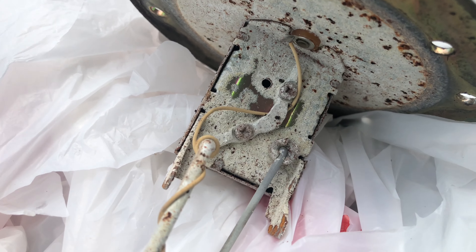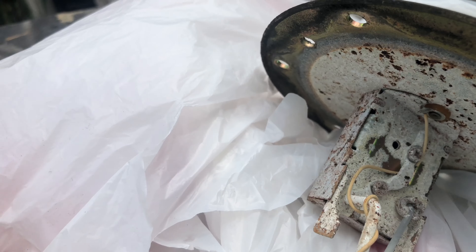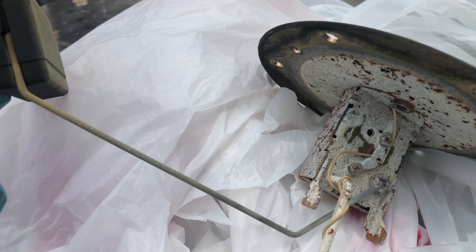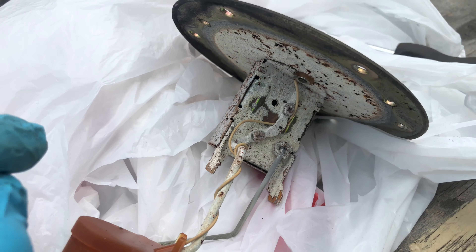I'll get it sandblasted — not too sure yet, probably just sand it by hand and use acetone. The float inside was floating but it wasn't giving any power to the gauge.